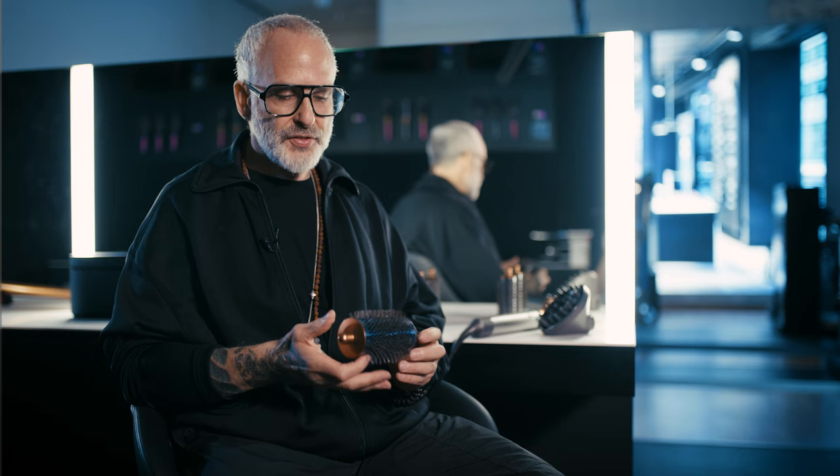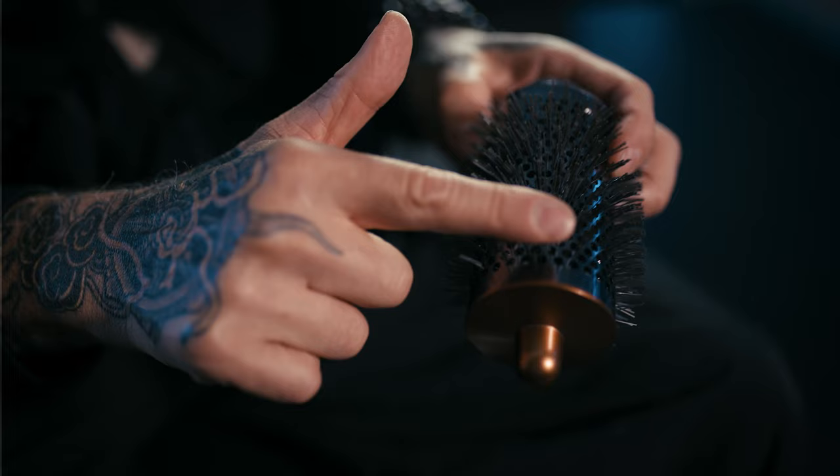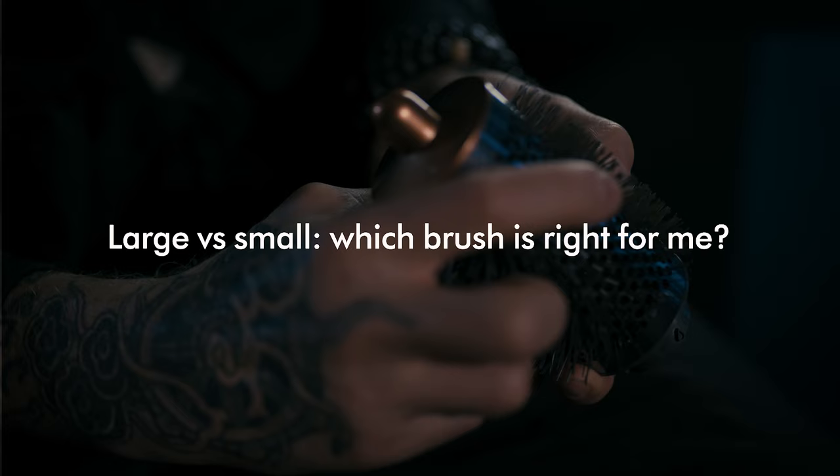The second addition to the Airwrap that Dyson engineers have designed is a larger round brush, and there are some really beautiful benefits for this. Firstly, it's going to give me more volume, a bigger bend pattern, and it's going to help me style longer hair more efficiently and more effectively. The length of the bristles is the optimal length to manage hair density and texture. When round brushing the hair, I can move through it very easily and efficiently and get the results I'm looking for.